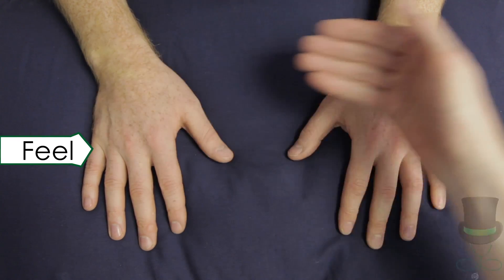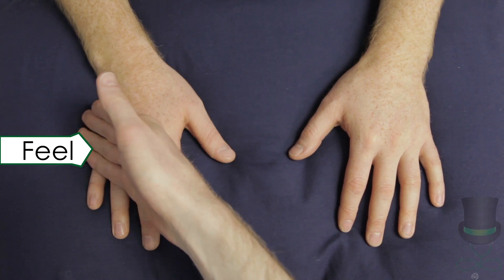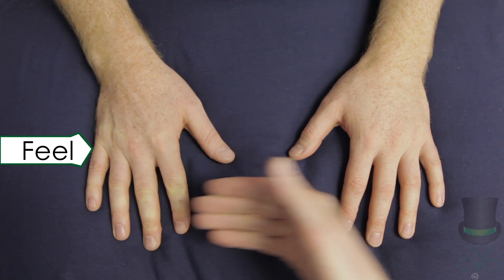Next, we move on to feel the joints. First, feel for warmth over the joints by palpating with the backs of your fingers. Compare left and right.